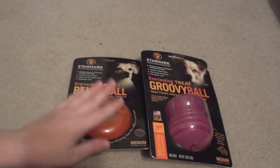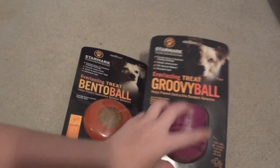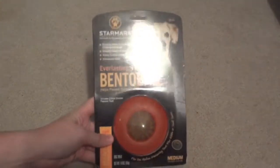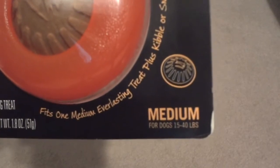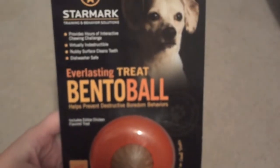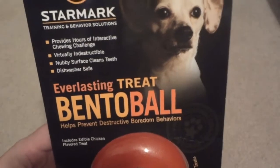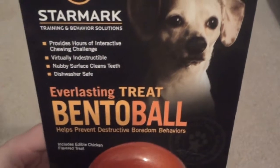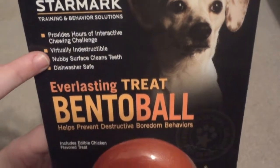The first toy we're going to be looking at is the Everlasting Treat Bento Ball, and then we also have an Everlasting Treat Groovy Ball. Here is the Everlasting Treat Bento Ball in size medium, which is made for 15 to 40 pound dogs — so this is a little bigger than ideal for Ellie and Steve, but I'm sure it'll still work great. As you can see from the package, this toy provides hours of interactive chewing and is supposed to be virtually indestructible.